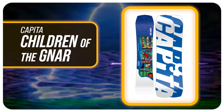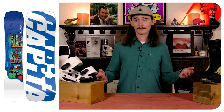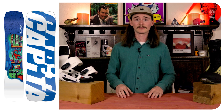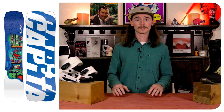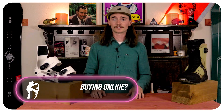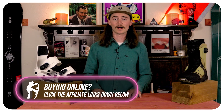Number four is the Capita Children of the Gnar. This board is going to have an extruded base on it so you don't have to really worry about waxing it — you can literally just ride it all the way to the parking lot and have no problems. It's going to be nice and durable. This will have a camber profile of camber in between the feet to flat to a rocker on the tip and tail, so you have that true stability of camber with the nice turnability of that rocker in the tip and tail.